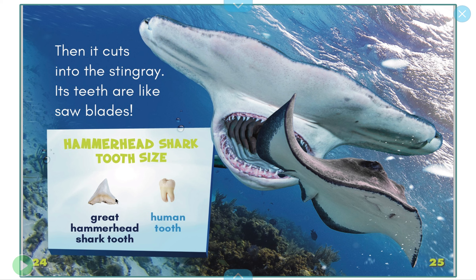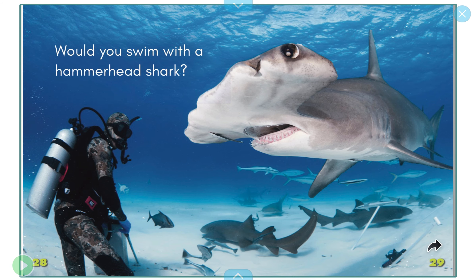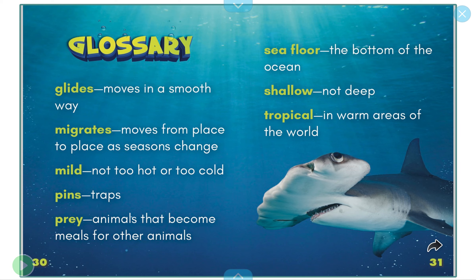Hammerhead shark tooth size — that's a great hammerhead shark tooth, and that little one over there is a human person's tooth, shaped very differently. So strong! Do you see how strong hammerhead sharks are? Would you swim with a hammerhead shark? Hope you had fun learning about hammerhead sharks today. See you later, bye!